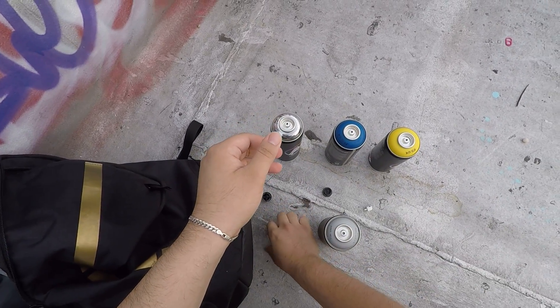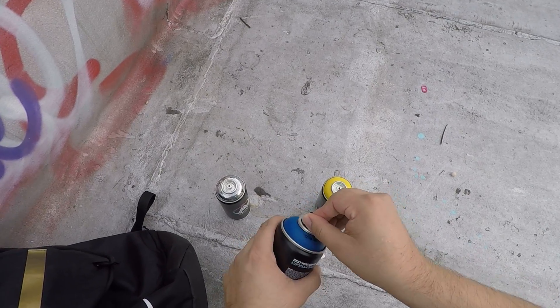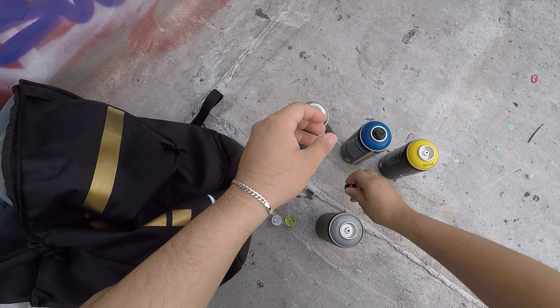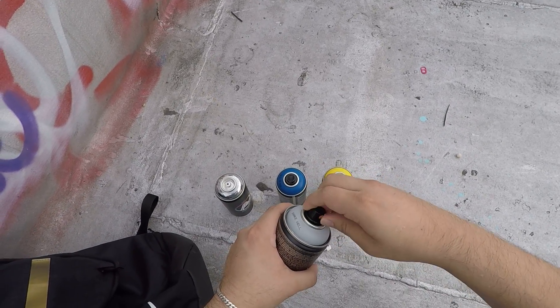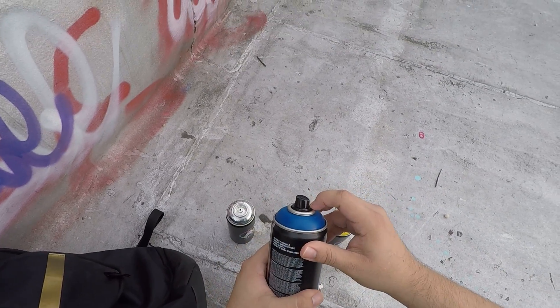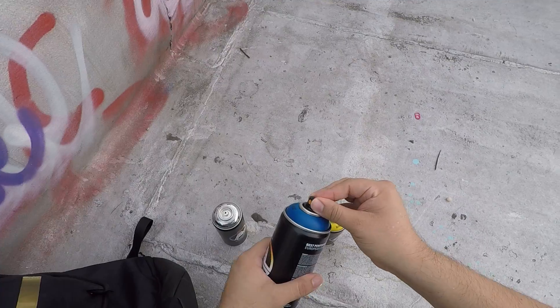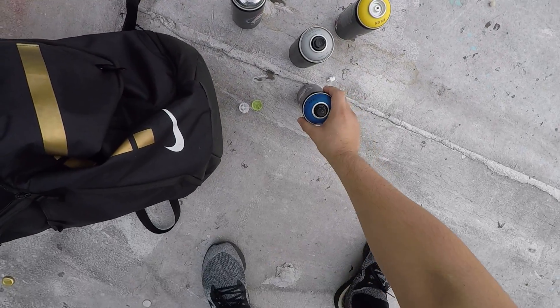So we're just going to test out this blue can right here and compare it with this gray Montana Black. Like I said, it's very vague — I have no idea if this is acrylic paint or oil-based paint, high output or low output. I'm not 100% sure. So that's what I'm doing — a little comparison.